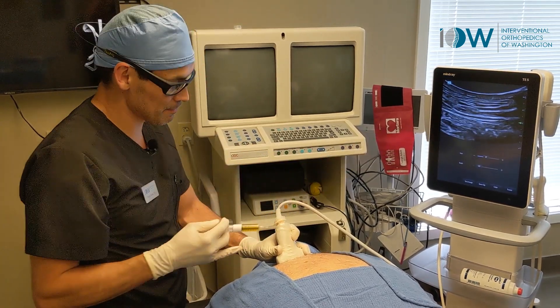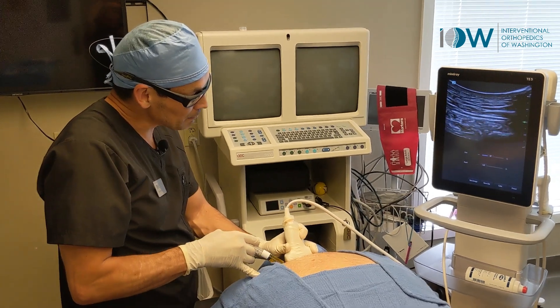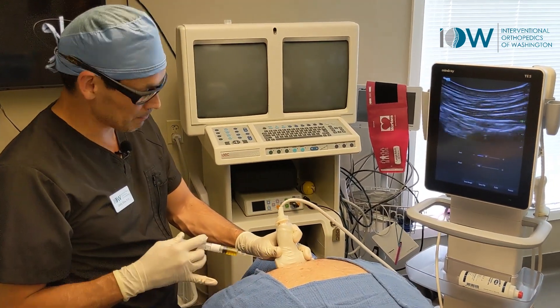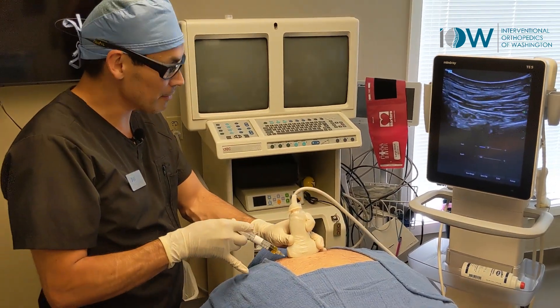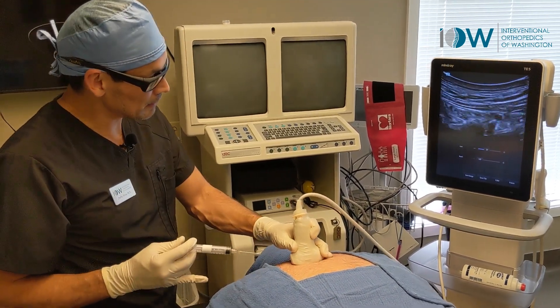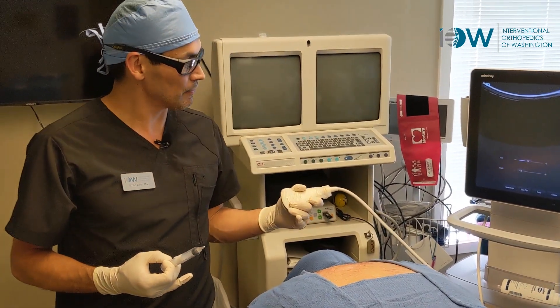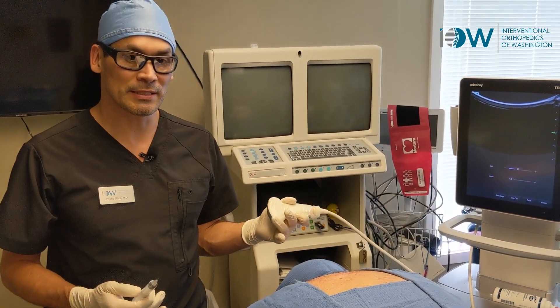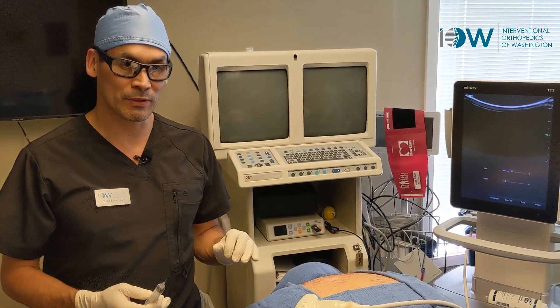So we're looking at that joint space there. We'll follow up in another four to six weeks and see how he's doing. This should help with some of that rib pain.